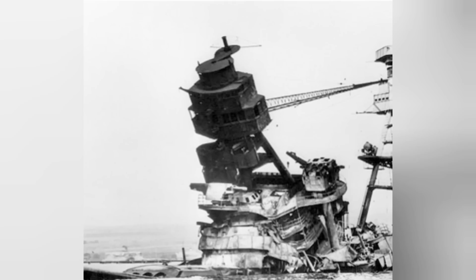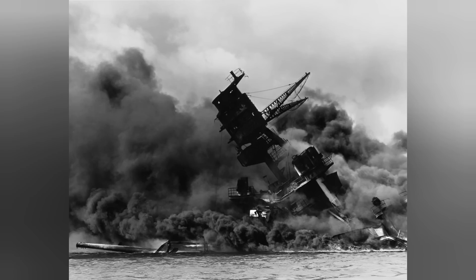And with that, we have covered the functionality and purpose behind the tripod mast on United States Navy battleships. If you enjoyed this video, why not leave a comment and a like down below, and have a wonderful day.